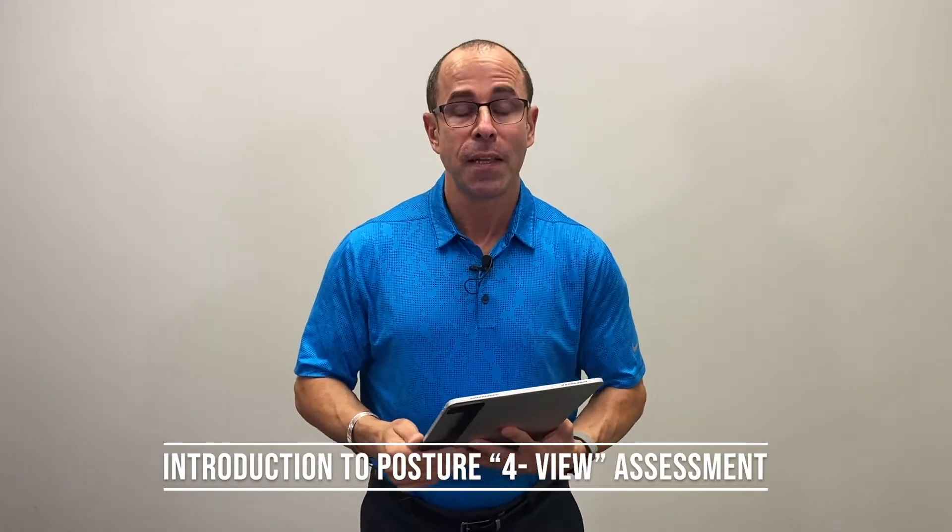Hey everyone, Dr. Joe Ferrantelli back here with Posture Screen, the posture analysis tutorial. This time we're going to go through a clinical view, a foreview.